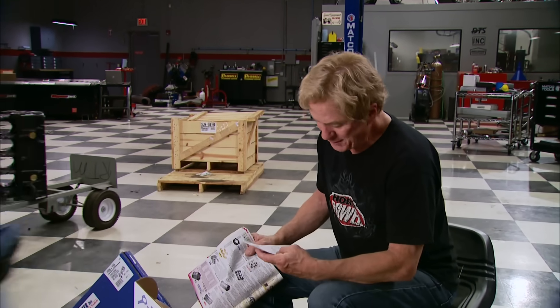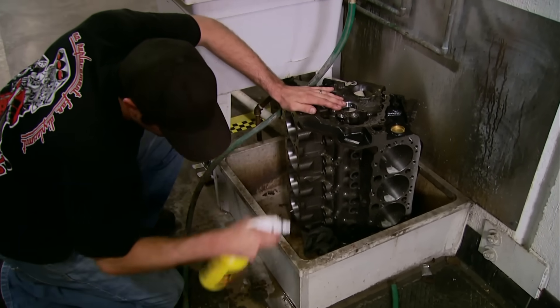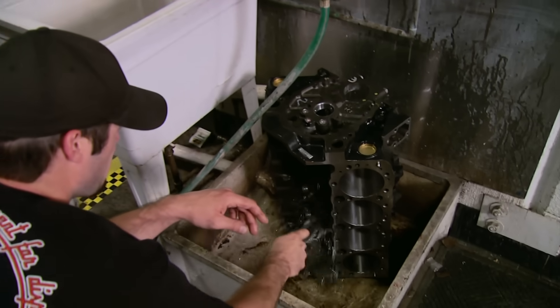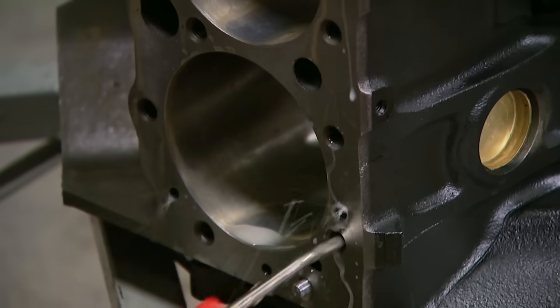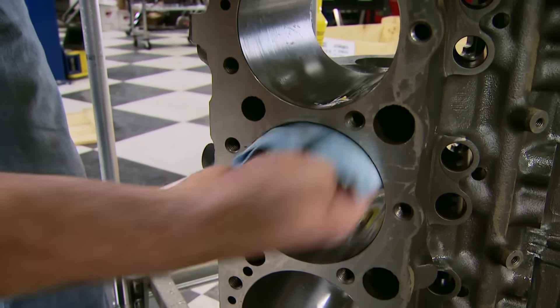It's also got four-bolt mains. The first $760 we spent went for this block — a cast-iron OE spec block with four-inch diameter bores and one-piece rear main seal. But first, we need to get rid of the rust inhibitor coating they use for storing and shipping, then a good coat of WD-40 to prevent any new rust.